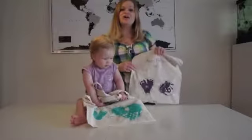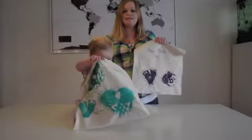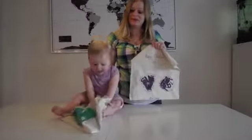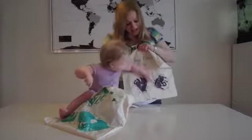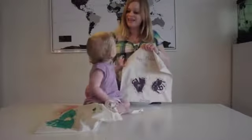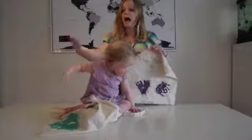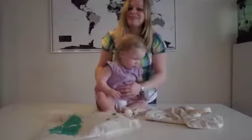Thank you so much for watching this DIY. I hope you guys had a blast making these — we sure did. I cannot wait to see my mom's face when she opens up her gift. Have a wonderful Mother's Day on Sunday, and just be grateful for your mothers. They are doing everything they can to give you love. So happy Mother's Day everyone. Thank you for watching and subscribe to our channel.